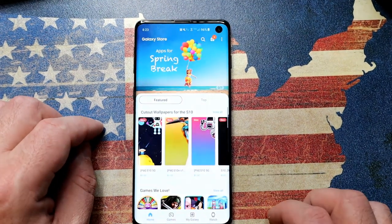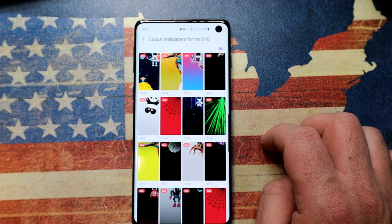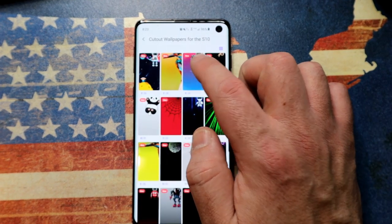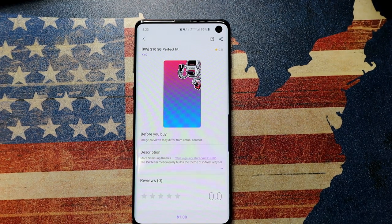Where do you get these wallpapers? First, go into the Galaxy Store — there's a category called Cutout Wallpapers for the S10 with a whole host of wallpapers to choose from. Just note that at the bottom it is going to cost you one dollar per wallpaper.